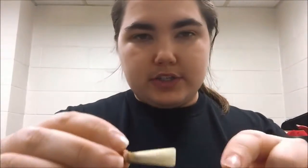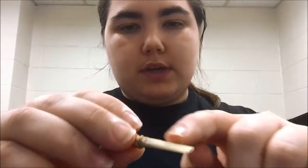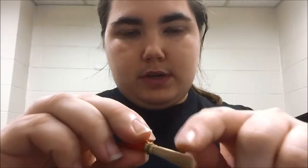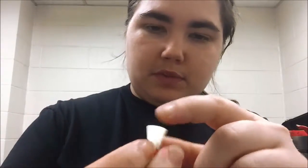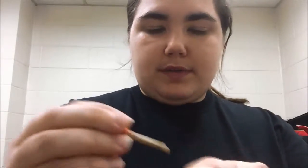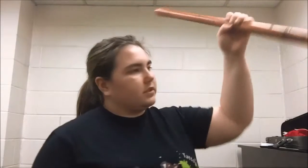I just shaved my reed a little bit. I took some really fine sandpaper — I know it's not proper — but I just gently rubbed while I rotated it so it kept its shape. I did it on both sides, even though one side vibrates more than the other, to see if it improves the sound.